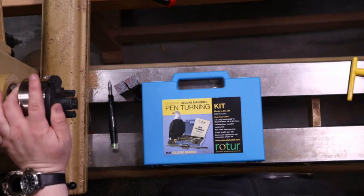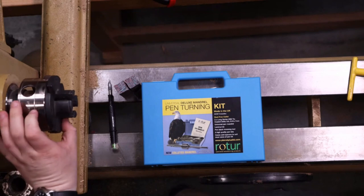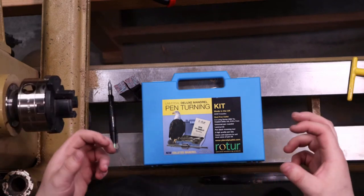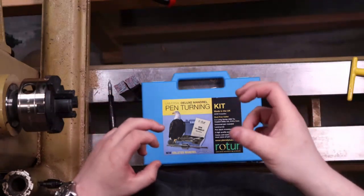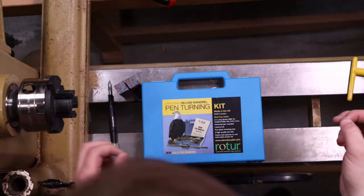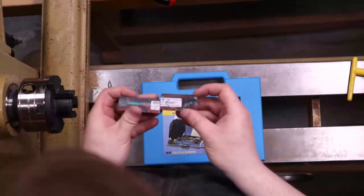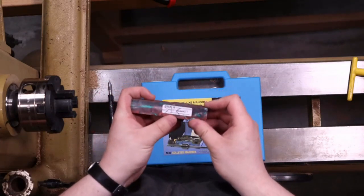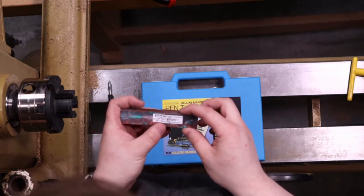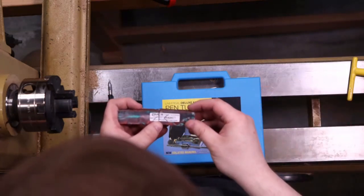Moving over to the lathe is my third option for drilling the pen blanks. This is actually my preferred method because it's a whole lot more accurate, especially when you get into some of the crazy burls that eventually when they dry and twist a little bit. This is the most accurate way, as well as when you get some grain matched or pattern matched blanks. Like here, I did the arrows to kind of line everything up, so when I put the blank together everything will look consistent all the way through.